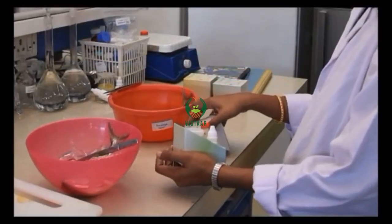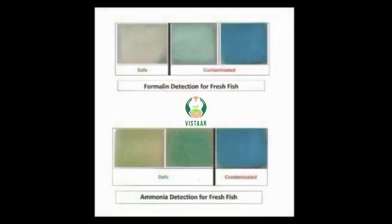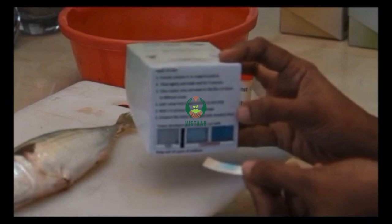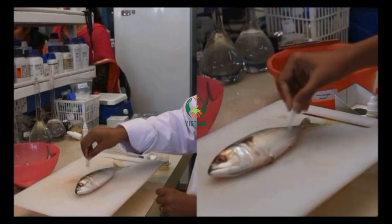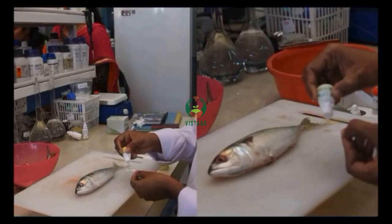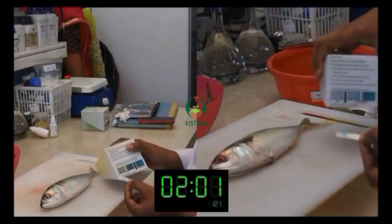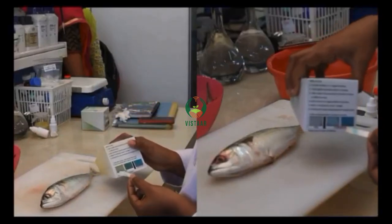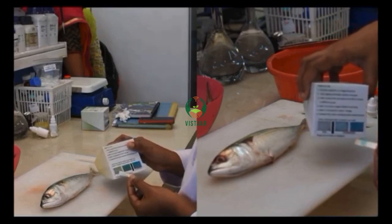How to use: The paper strip is to be rubbed on the surface of the fish to be tested, and a drop of reagent solution is to be added to that. If the targeted contaminant is present in the fish, the paper strip gives a blue color for ammonia and green to blue for formaldehyde within 1–2 minutes. The strips can also be used for meat, fillets, and loins of fish in the similar way to detect the presence of these contaminants.